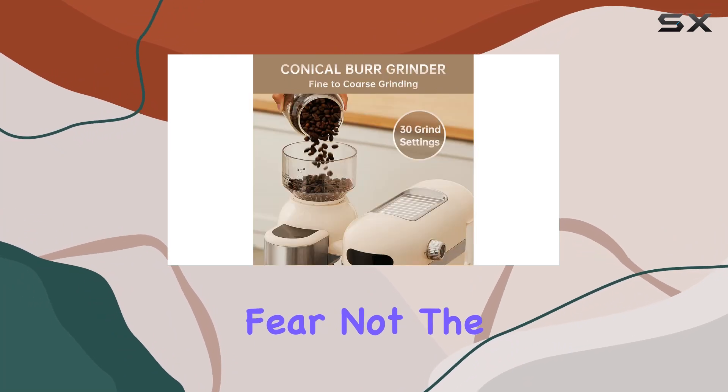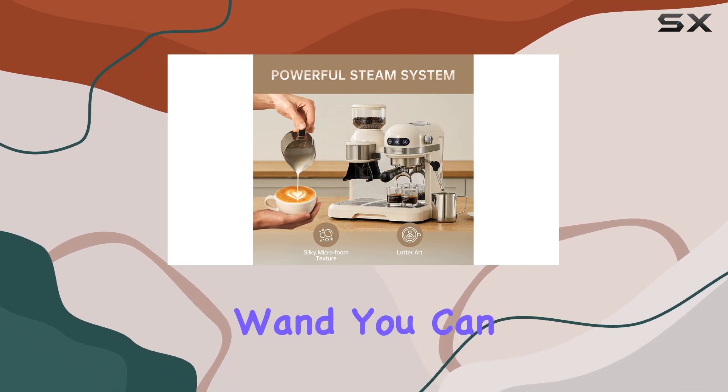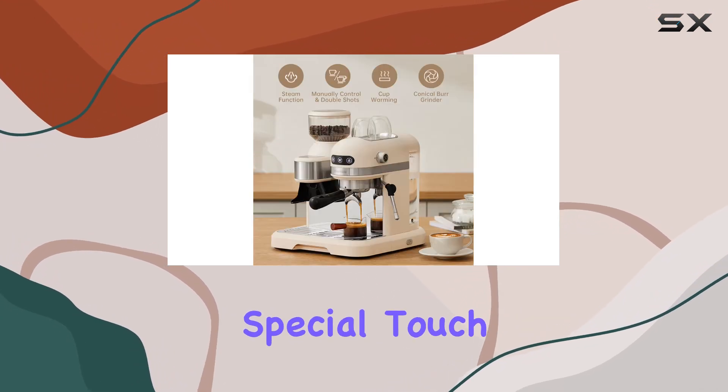But what about frothing milk for those creamy lattes and cappuccinos? Fear not! The Naretva Espresso Coffee Machine comes equipped with a professional milk frothing wand. With its rotating steam wand, you can effortlessly create silky smooth milk foam, perfect for latte art and adding that special touch to your beverages.